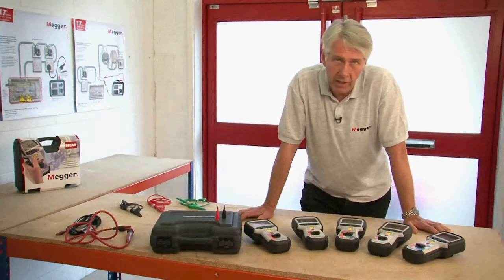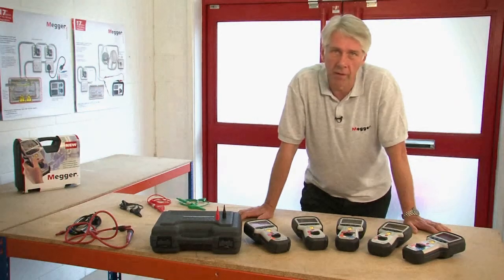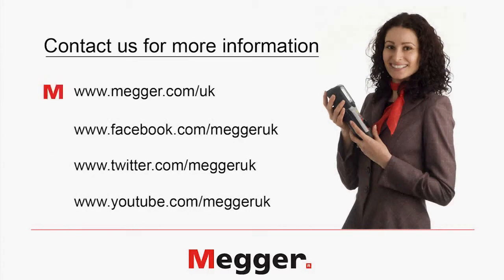If you'd like more information please phone our sales office on 01304 502 101 or you can call our technical support department on 01304 502 102. You'll also find details on our website at www.mega.com/UK or you can follow us on Facebook, Twitter and YouTube. Thank you very much.